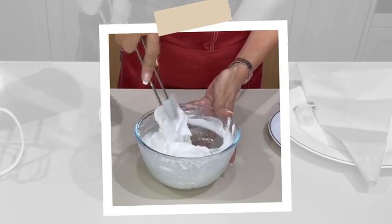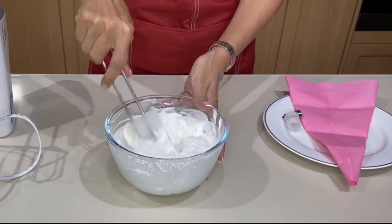It is smelling so good. Okay, there you go. That's our whipped cream.